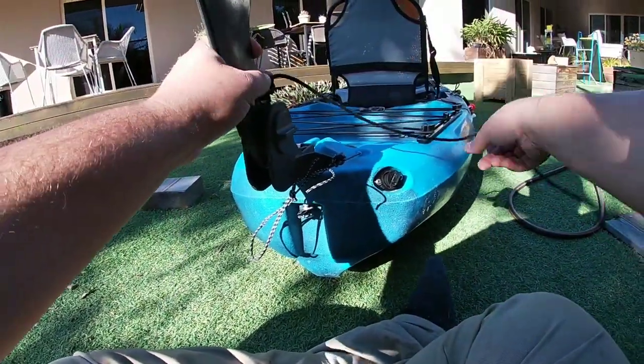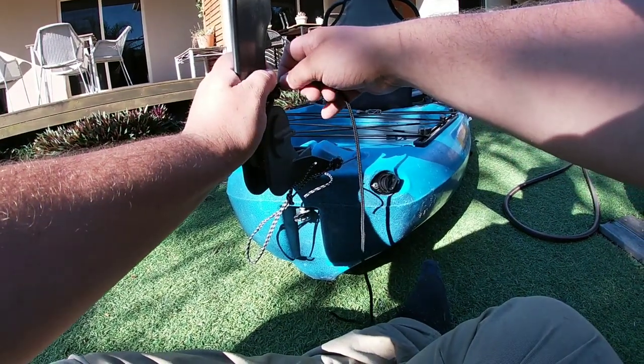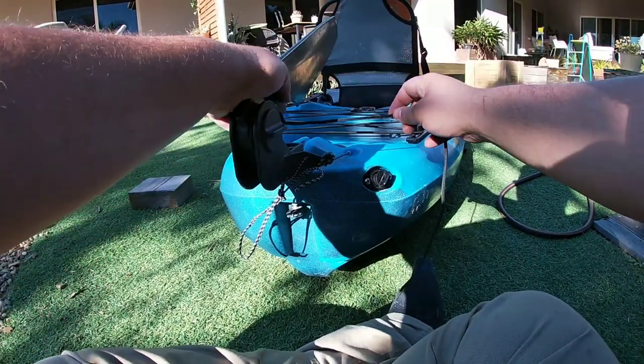So we'll just cut off that excess and I'll just get the lighter on it just so it doesn't fray. And then it's ready to use.